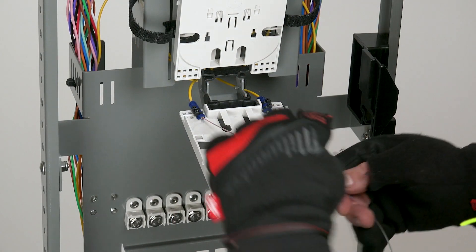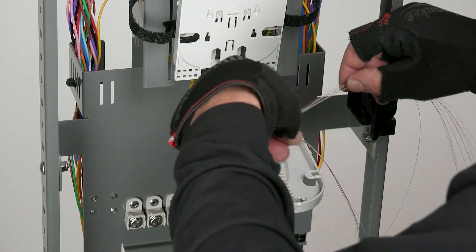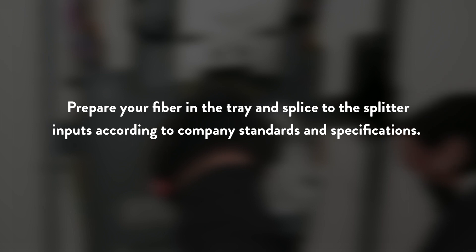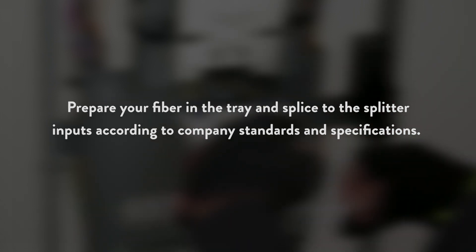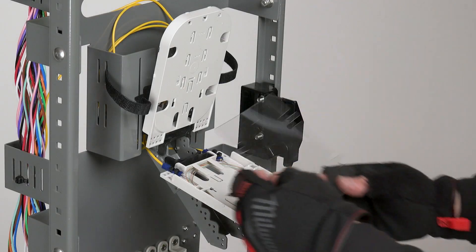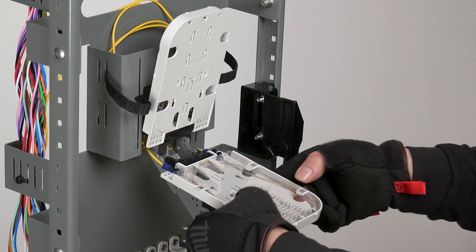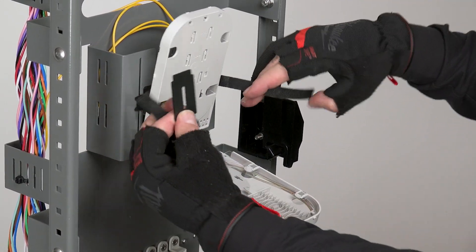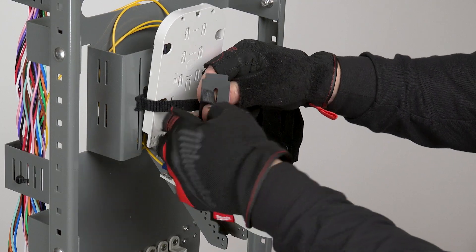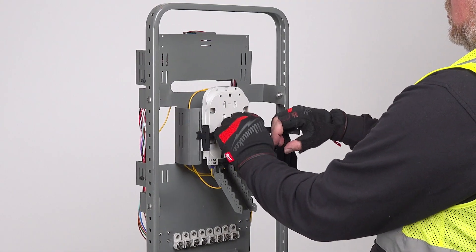The fiber is routed inside the tray in preparation for splicing. Prepare your fiber in the tray and splice to the splitter inputs according to company standards and specifications. At this point, splicing is complete and it's time to replace the tray cover. The tray support chip is placed back on the hook and loop tray strap. All trays are lifted up into place and the strap is tightened.